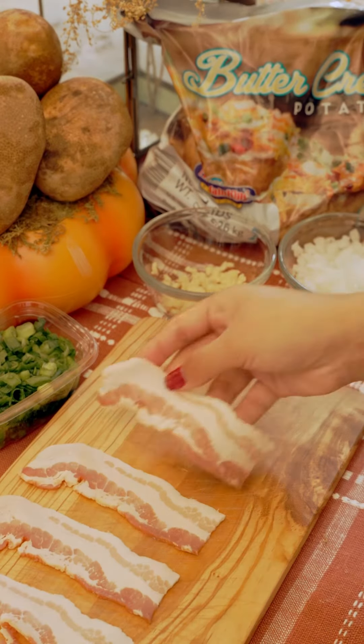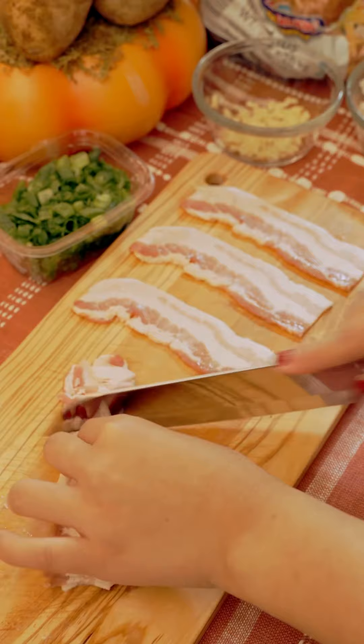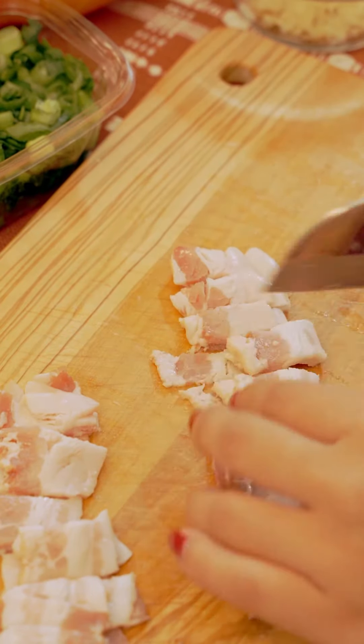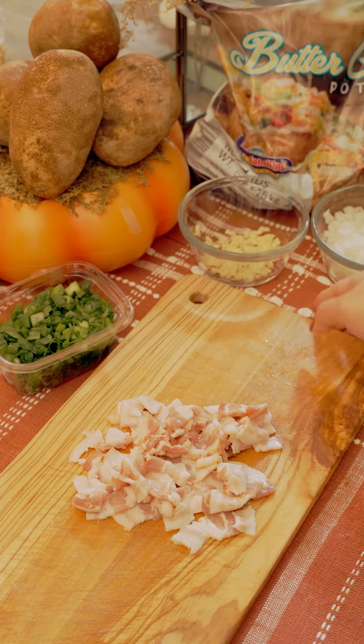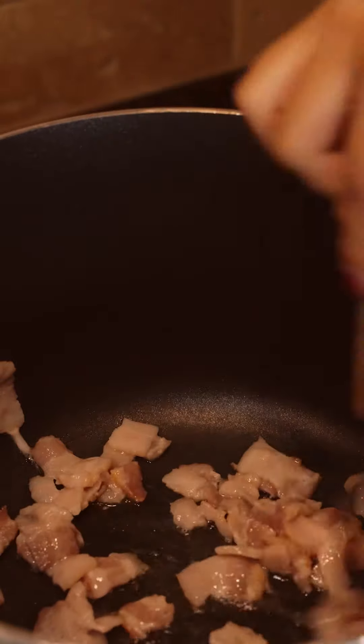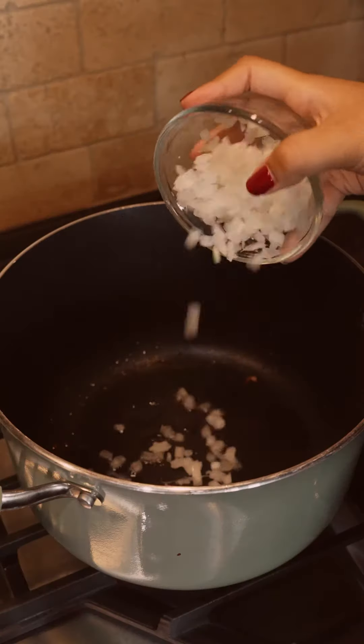Once you have peeled and diced your potatoes, you're going to put them in a large bowl — we will need them later. For now, we are going to take about six bacon slices and chop them up. I'm going to throw these bacon bits into a pot, and once they are nice and crispy I removed the bacon from the pot but left all the bacon grease, because now we are going to sauté some chopped onions.